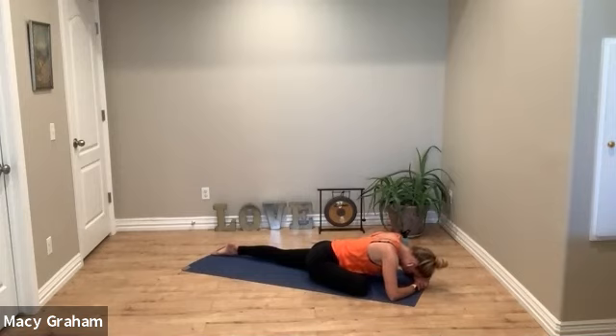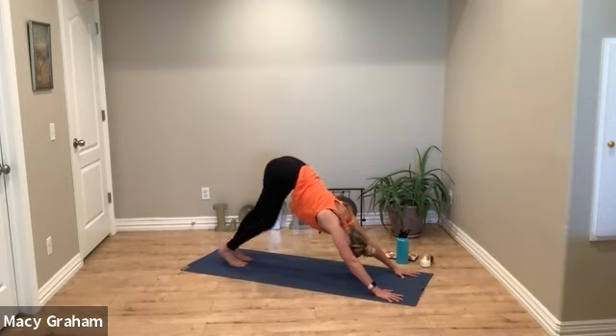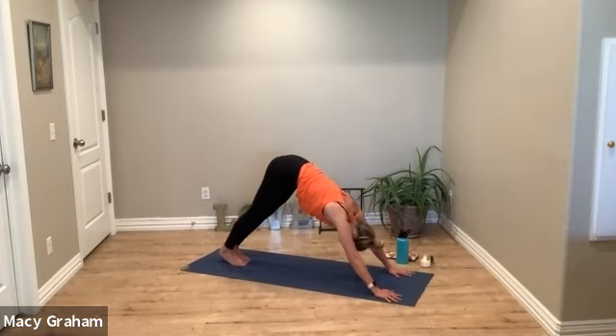Turn inward. Focus on the breath as it flows in and out like ocean waves. Stay active through your hips — pulling the right hip back and the left hip forward lifts your hips up a little bit in space and keeps you active. When you feel complete on this side, press back up to your down dog, shake it out, and we'll switch sides.